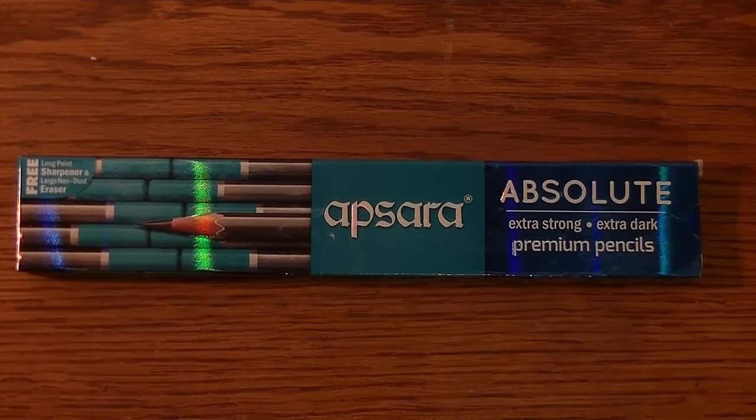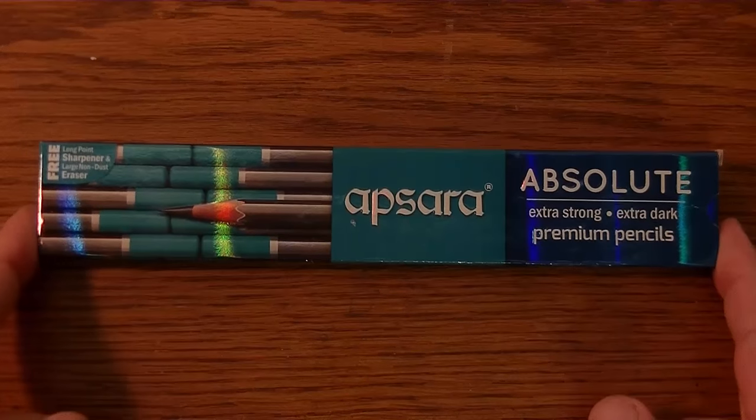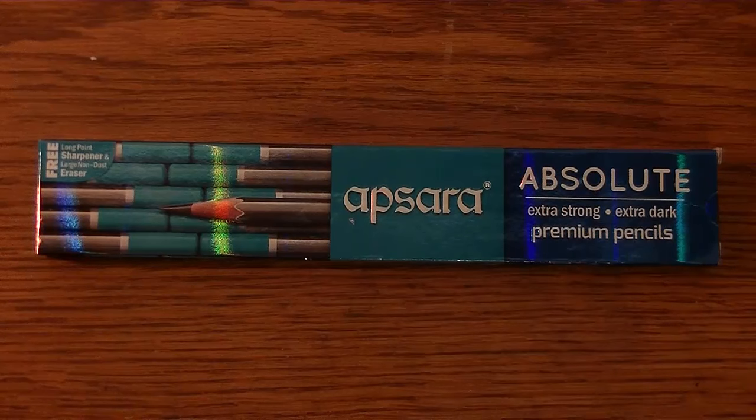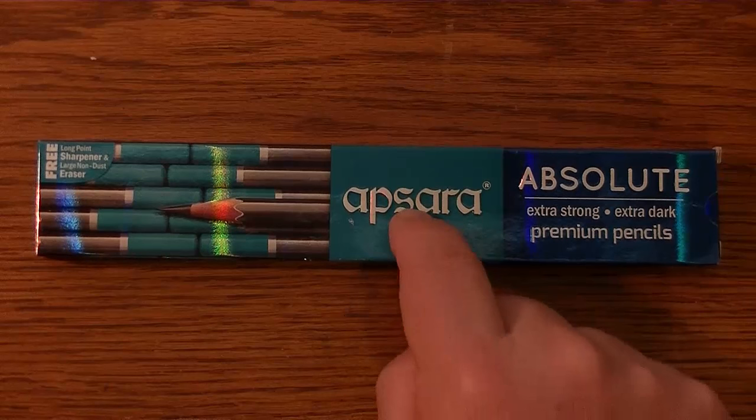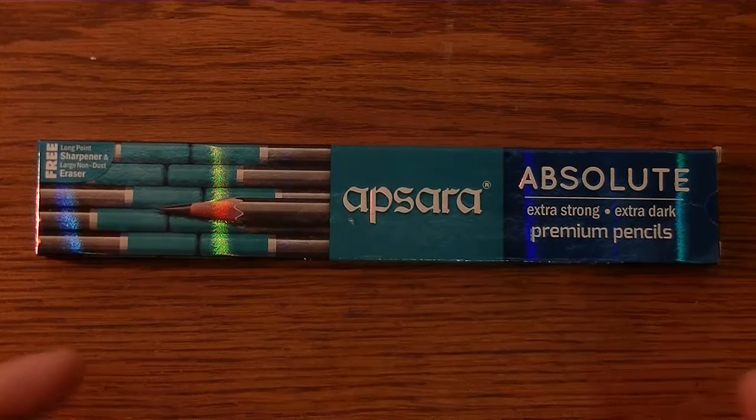Hi YouTube. You've heard me talk about the Apsera pencils in previous videos, but I just discovered the Apsera Absolute, and so we're going to talk about this pencil in this video.